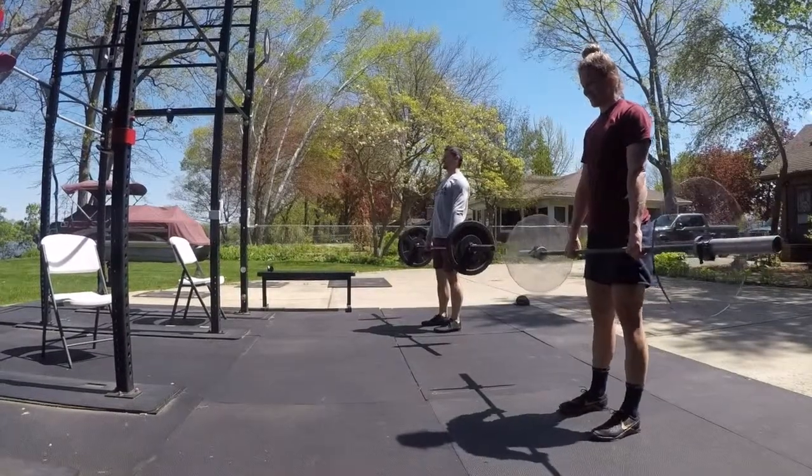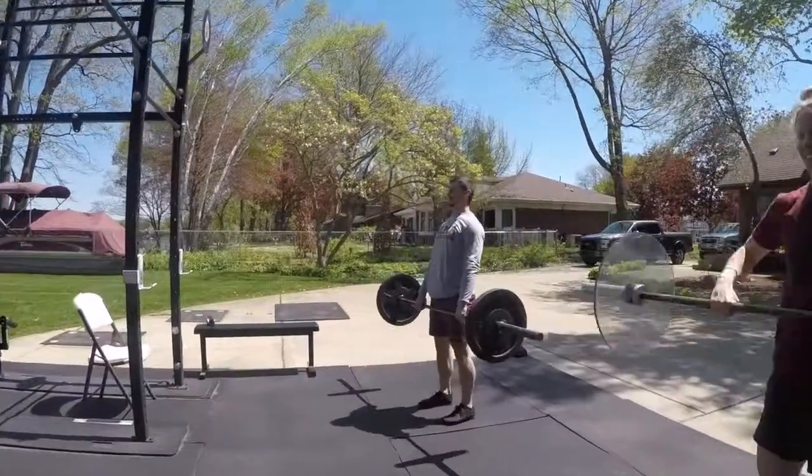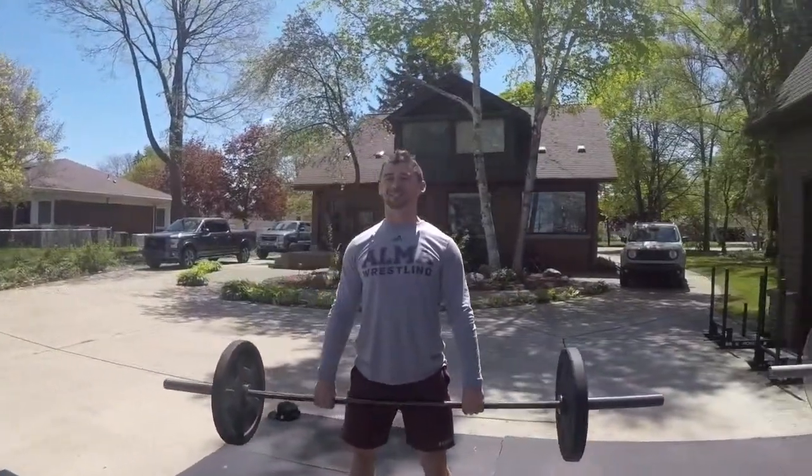Next move is a high hang clean. High hang clean. Go. Two reps. Did you pick the bar up or did you drop your body underneath it, Fletch? Yeah, don't do that.